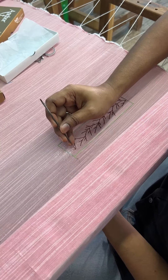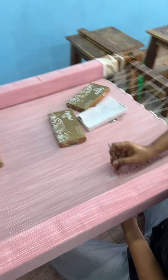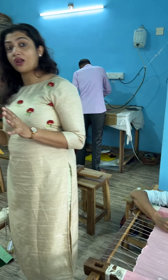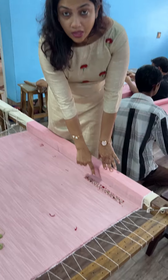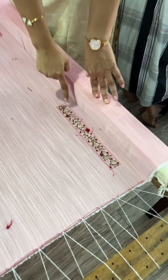I am going to finish the finishing of the fabric. As I finish this fabric, I am going to use a regular fabric and complete it with a double shaded finishing. The work is completed.